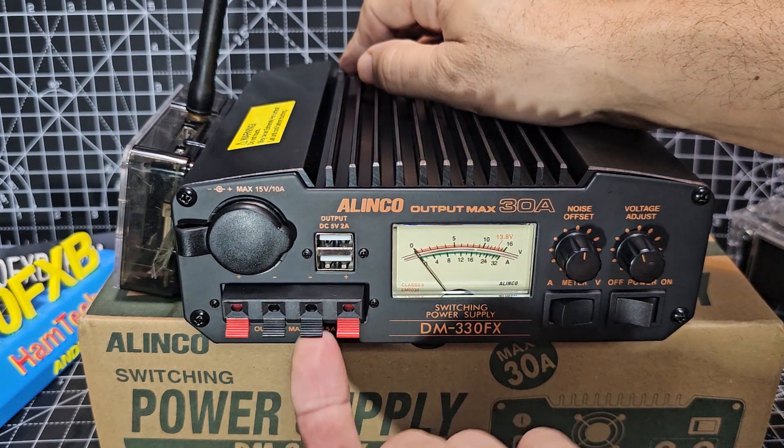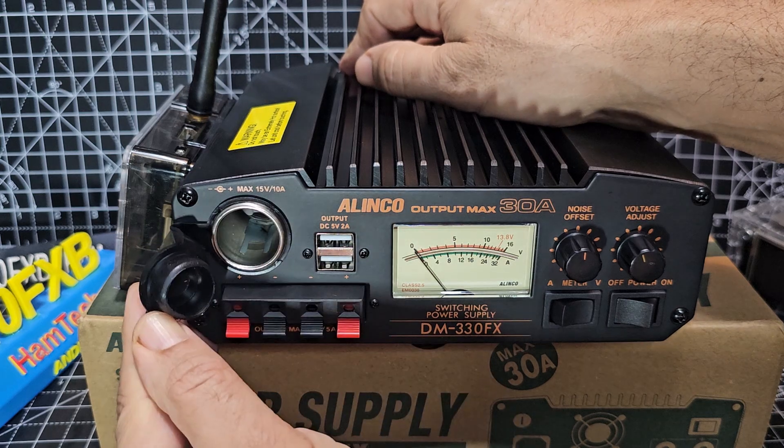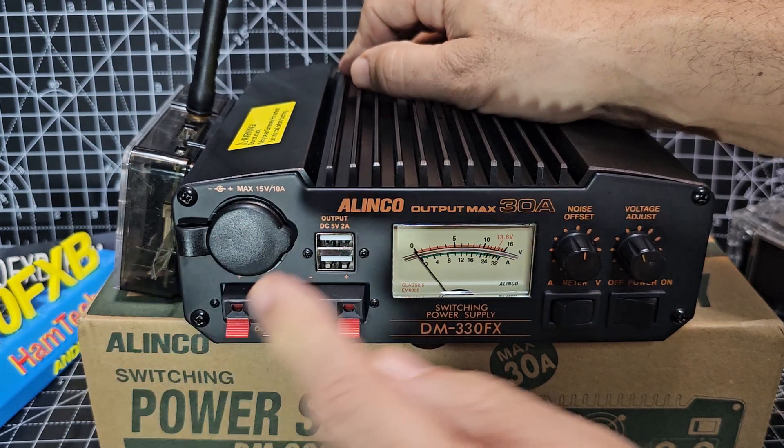You've got these quick connectors — go easy with these because they break on all power supplies quite easily. Of course, the cigarette lighter — and you have to have that USB there.